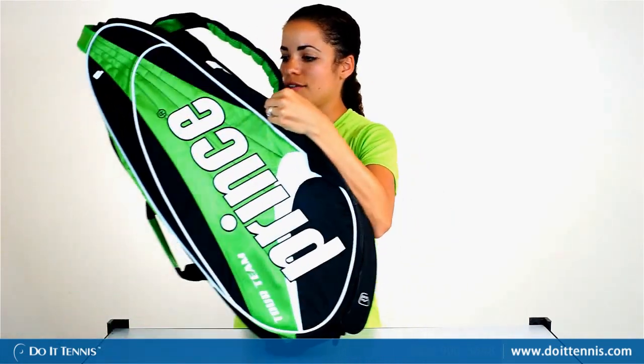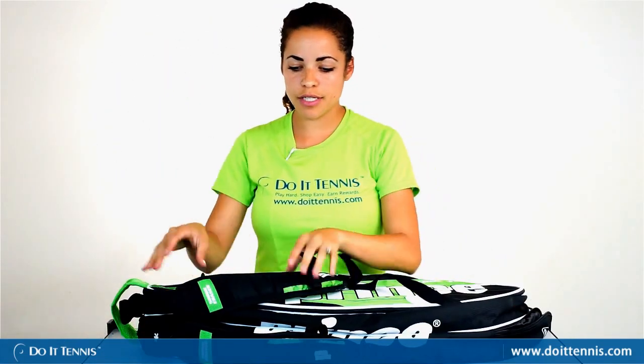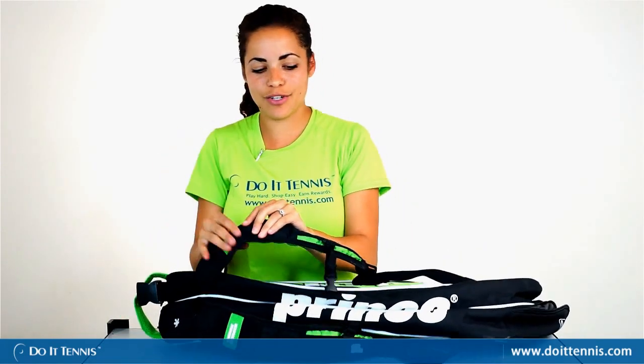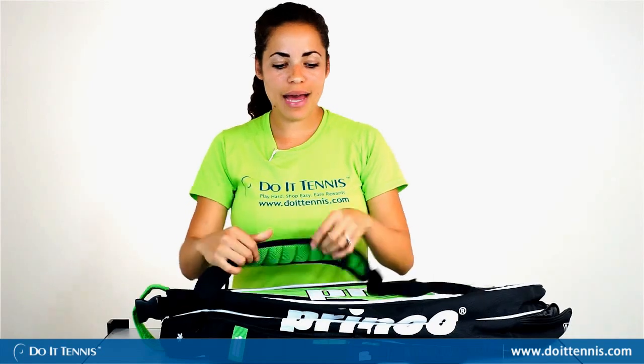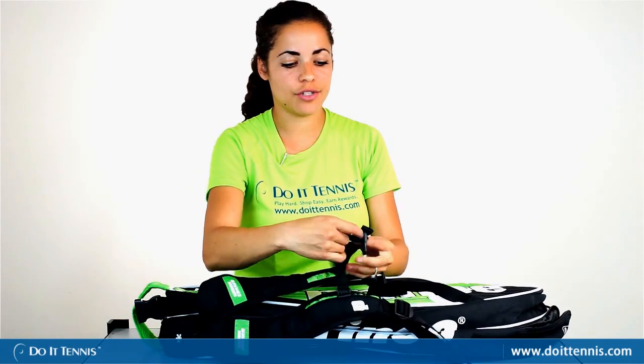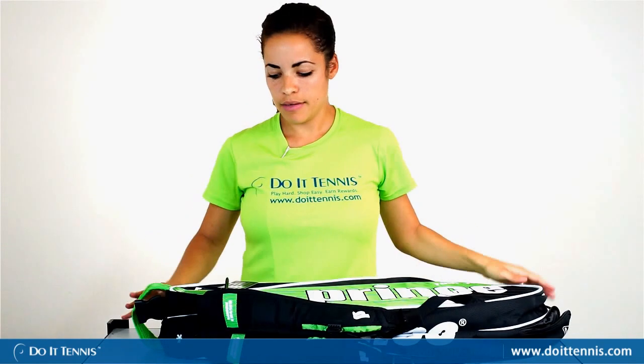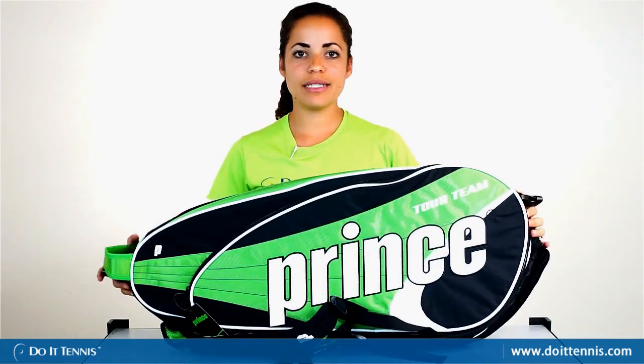Lastly, you could wear it as a backpack if you wish. It has a little bit of shock absorber technology so it's not going to be digging into your shoulders. It's also nicely padded and has a chest strap. So again, this is the Prince Tour Team Tennis Bag six-pack.